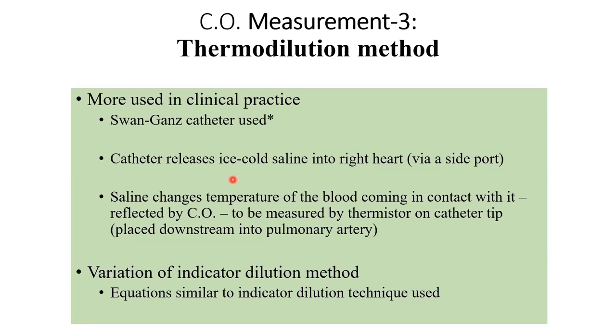You decrease the temperature of blood inside the ventricle, making it cold blood. When it goes through the valve and travels through the pulmonary artery, it is picked up by the temperature measuring sensor at the tip of the catheter. The amount of that cold blood per minute is calculated, and that is cardiac output.